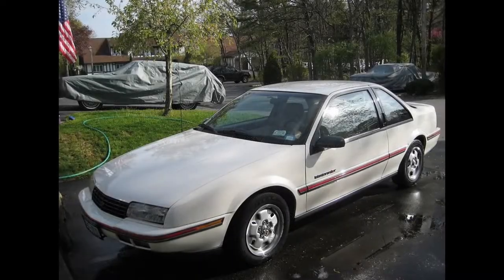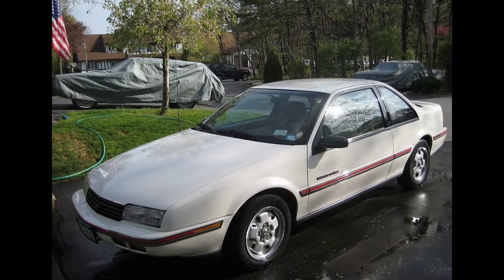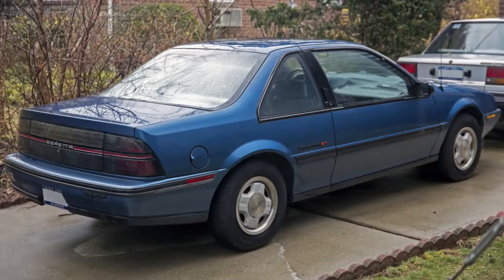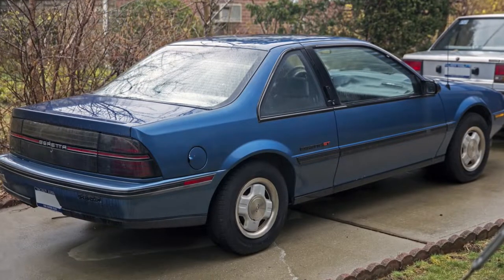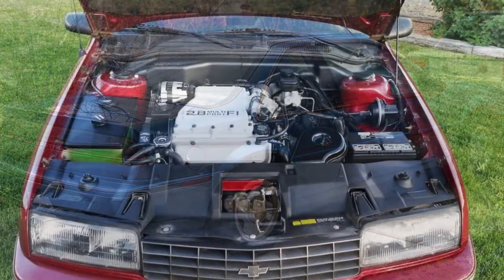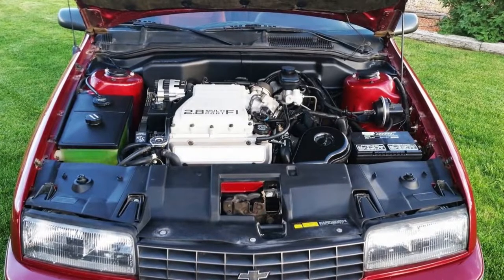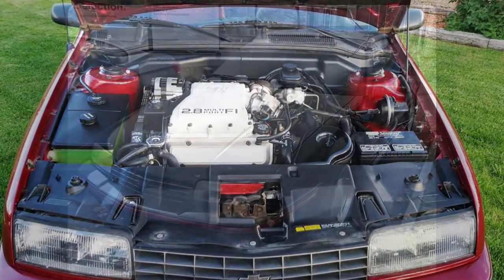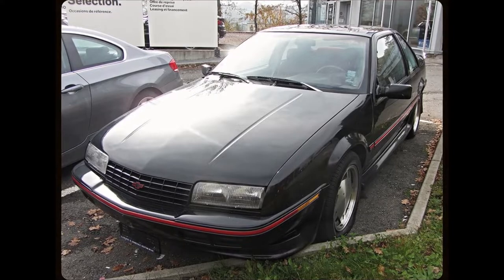While other domestic manufacturers of the era turned to their Japanese counterparts for two-door 2+2 sports cars, Chevrolet, for the 1987 model year, created their own two-door sports coupe based on the front-wheel drive Corsica. The Beretta powertrain was nothing exceptional, using the same four-cylinder and V6 engines that powered other mundane vehicles in the Chevrolet lineup of Cavaliers, Celebrities, and Corsicas. For 1988, Chevrolet developed the top-of-the-line GTU trim.